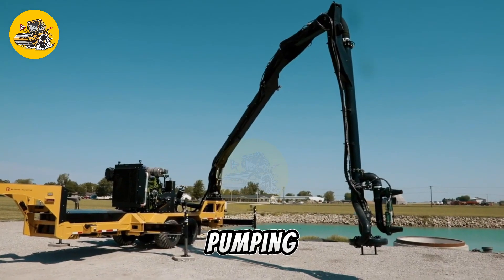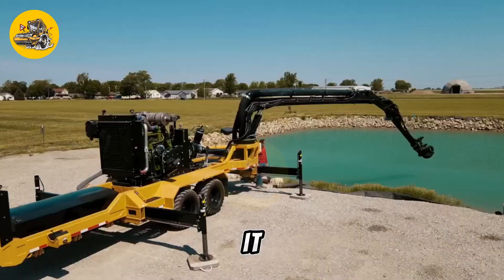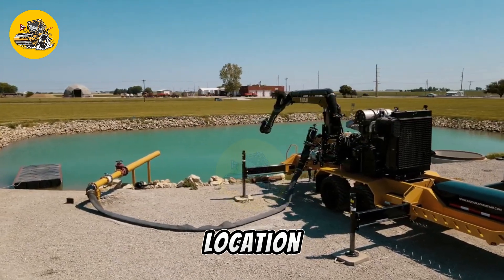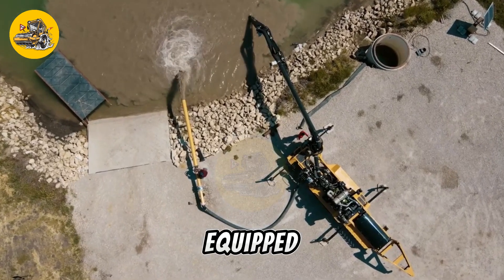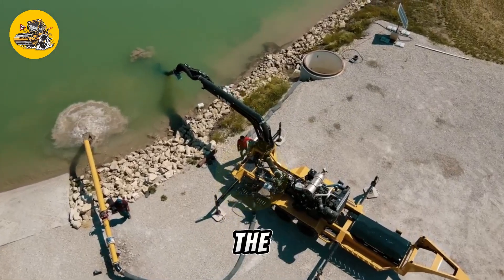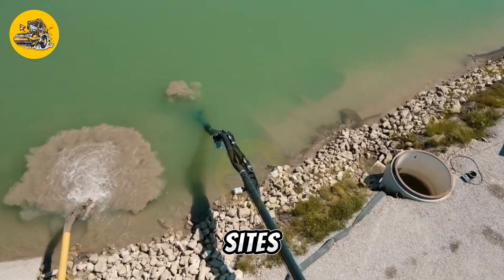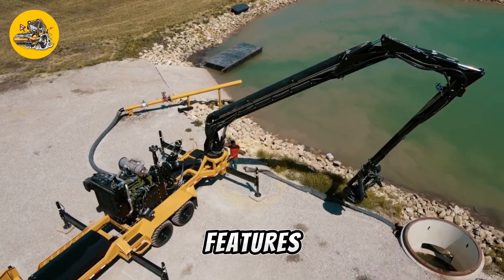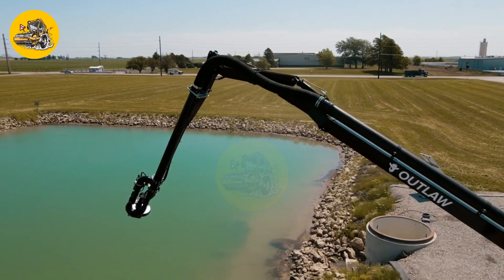The Outlaw Pump Trailer is a mobile pumping unit used for transferring liquids such as water, oil, and chemicals. It is commonly used in agriculture, construction, and industrial applications to move liquids from one location to another. The Pump Trailer features a powerful pump mounted on a trailer for mobility, equipped with hoses, valves, and fittings for connecting to tanks, pipelines, and other equipment. The trailer is designed to be towed by a truck or tractor, with variable speed controls and multiple pump options, and is equipped with safety features to prevent spills and protect the environment.